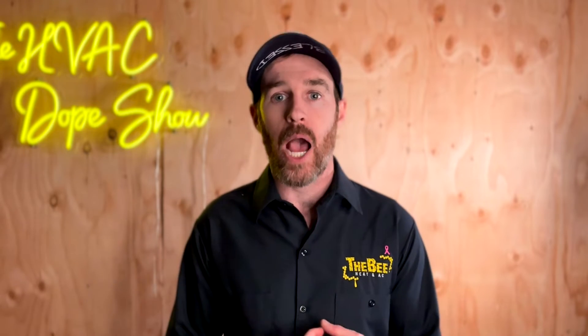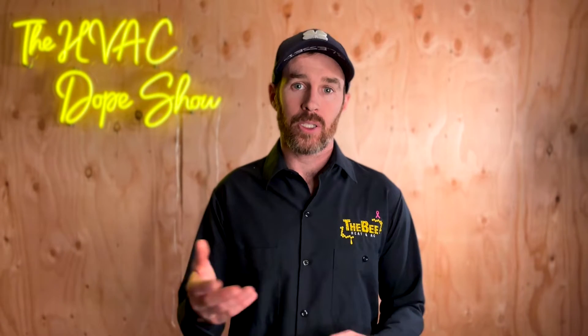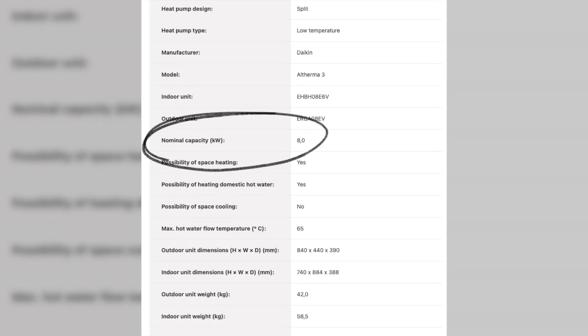The unit I'm reviewing right now is the low temperature split wall mount unit, and it is the Altherma 3. This particular model goes up to eight kilowatts in capacity, which is actually kind of small, honestly.